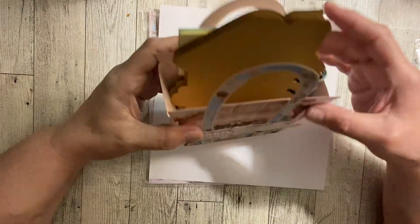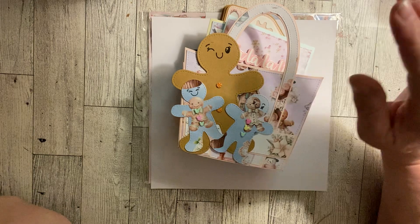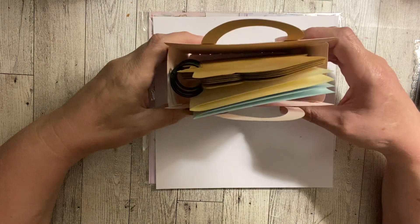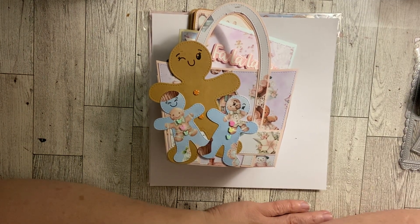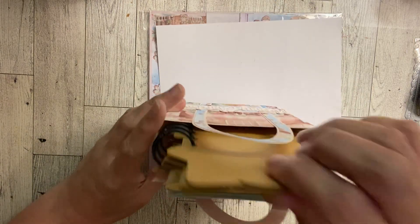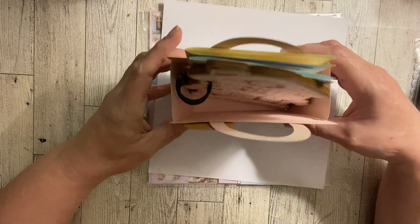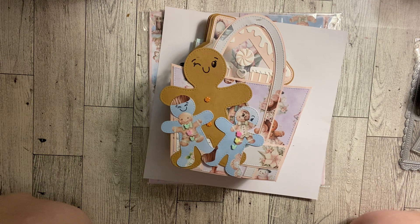Another thing I need to get better at is making charms for my projects. I've been working with charms lately but I haven't quite mastered it yet. I don't want to take a chance on ruining this collection, but I guess I'm never going to learn until I just start doing it. If I end up putting a charm on here I'll share a picture on my Instagram and community post. I hope you'll tell me which of these projects is your favorite — I can't pick. I feel like Sandy's collections really push me to create beautiful things and push my creativity.